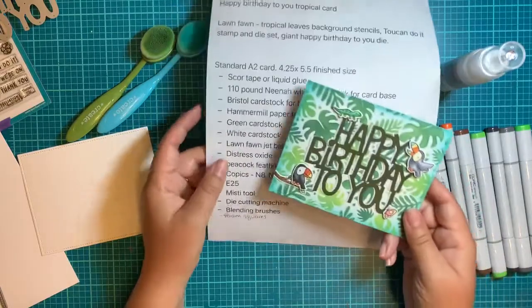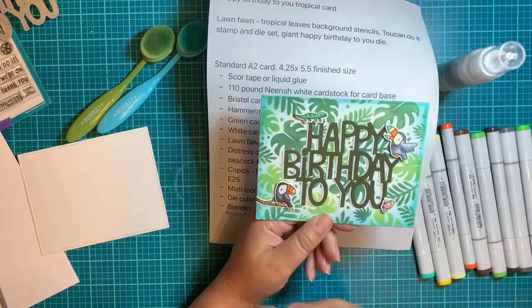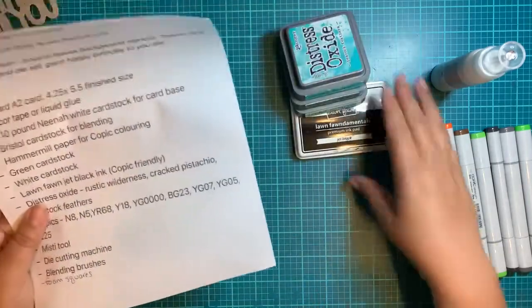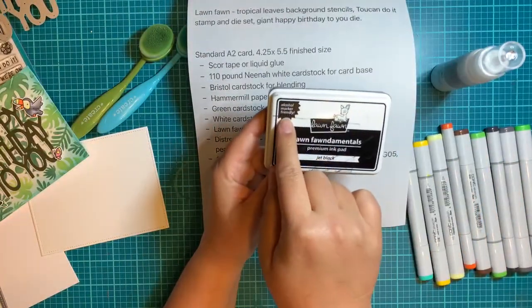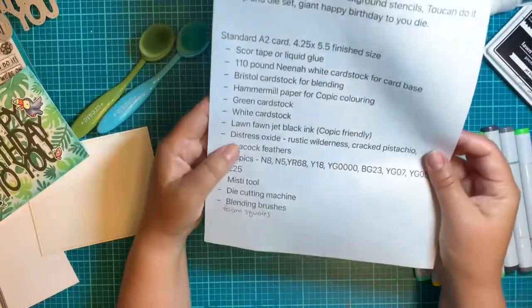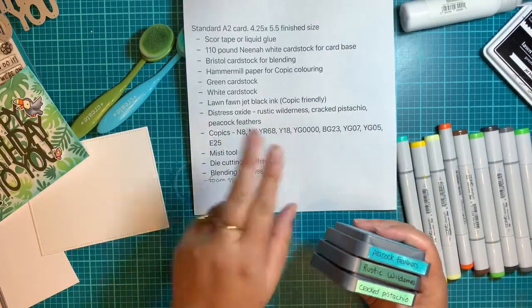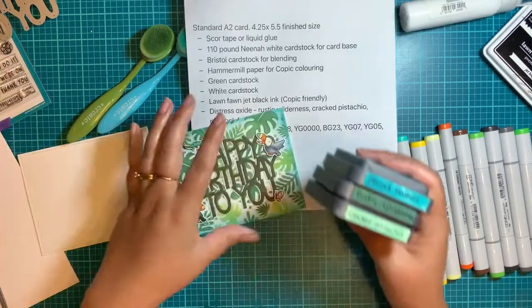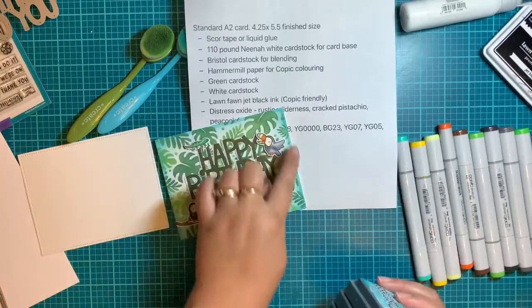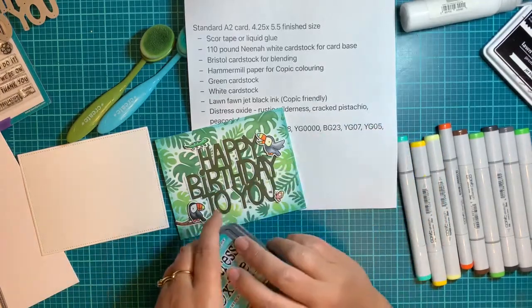You're going to need just any green cardstock and any white cardstock. Layering them gives a nice standing-out effect. I'm using Lawn Fawn Jet Black ink because it's Copic-friendly — anything that says alcohol marker friendly is what you want if you're coloring stamps with Copic markers. For Distress Oxides on the stencil, I'm going very basic today: one stencil with Rustic Wilderness, one with Cracked Pistachio, and then Peacock Feathers around the edges to bring in some blue-green. Those are the three colors for the stencil.